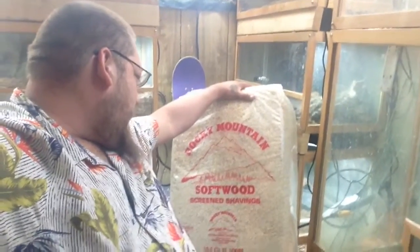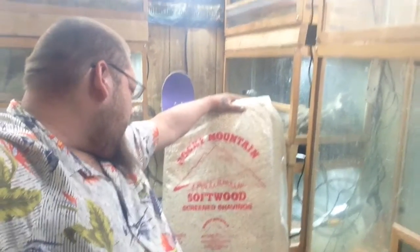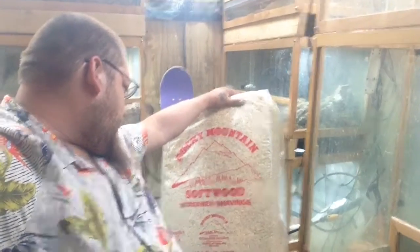After Easter I'm about doing an enclosure move and rearrange. I went to go look at more enclosures today and I had to pick up substrate. I'm gonna show y'all the substrate that I get in bulk — I get it from my local pet store. You can probably look it up online; I'm not sure where he gets the stuff from. It's Rocky Mountain Softwood screen shavings, distributed by T-Tone Forest Products.